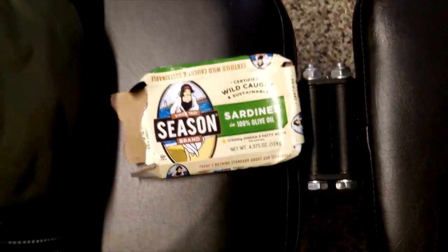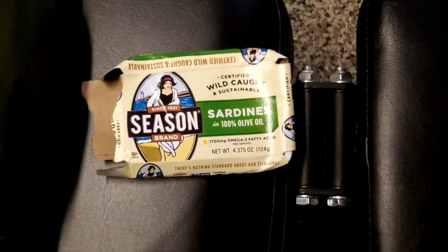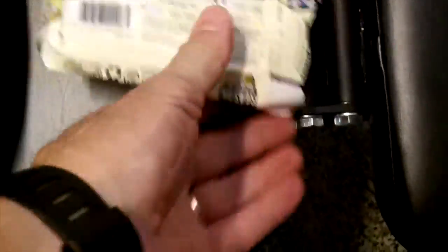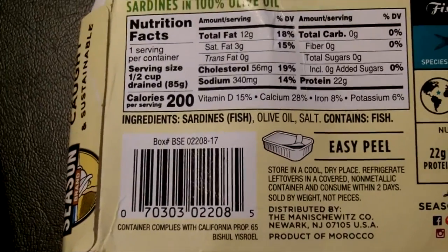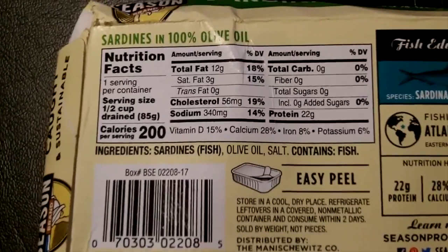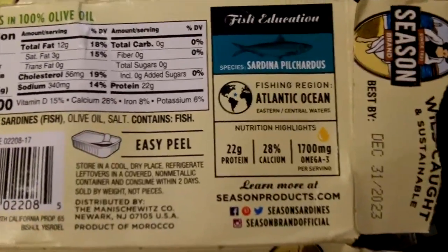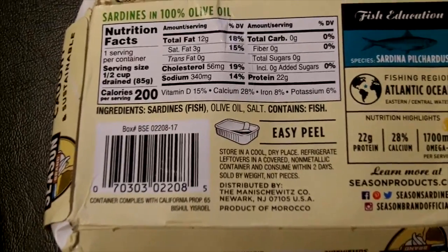An honorable mention: I packed a couple of cans of wild sardines in olive oil — very high in protein and fat, great to fill you up if you're on the run. You just snap open the can and you've got 200 calories, 340mg sodium, 22 grams of protein, and 12 grams of fat. Plus lots of calcium and omega-3s. I suggest having at least one or two of these in your pack.